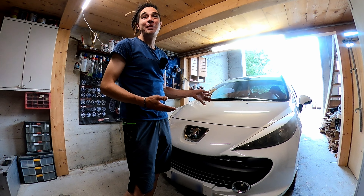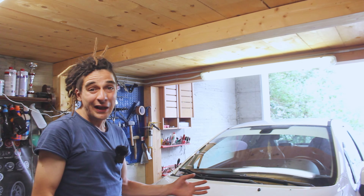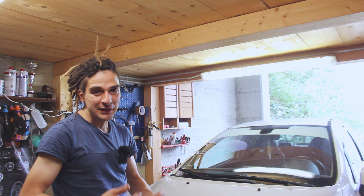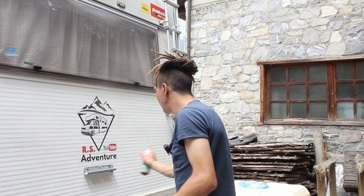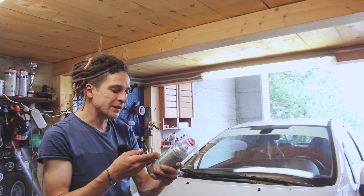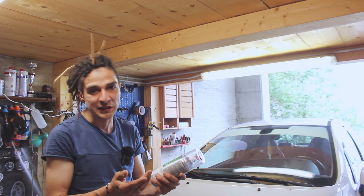Buongiorno amici e bentornati. Oggi alle mie spalle non c'è il mio camper come solito vedere nel mio canale, ma c'è la mia macchina. Un altro mezzo che tengo particolarmente e anche lei cerco di curarla come faccio con il mio camper. Nello scorso video, dove sono andato ad appiccicare l'adesivo nel retro del mio camper, sono andato a utilizzare questo trasparente bicomponente per far sì che l'adesivo tenga e non si stacchi mai più. Questa bomboletta l'ho pagata 36€ e ne ho avanzata a metà — essendo bicomponente, una volta aperta bisogna utilizzarla entro massimo due giorni. Visto che ne ho avanzata, ne approfitto per rinnovare i fari.